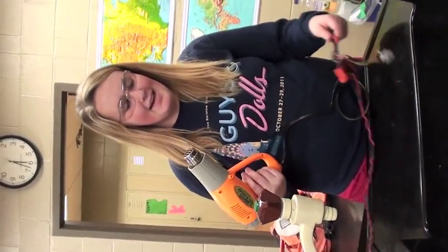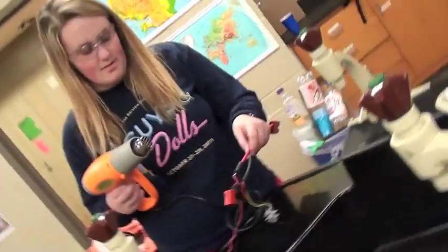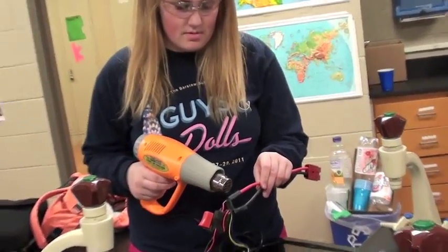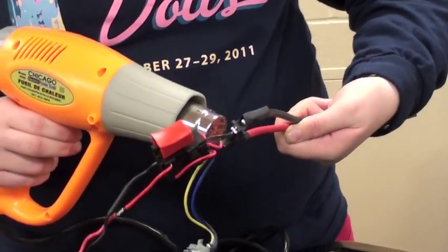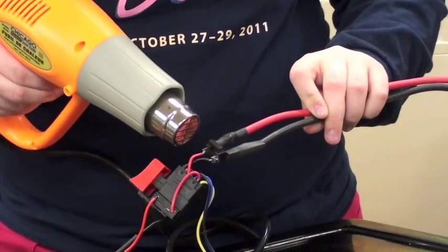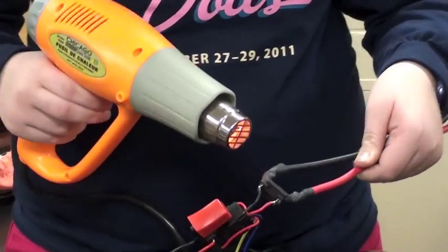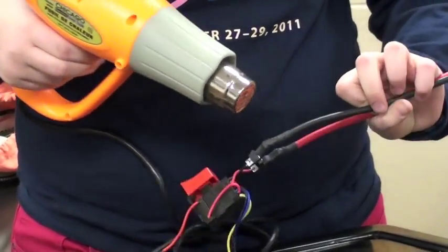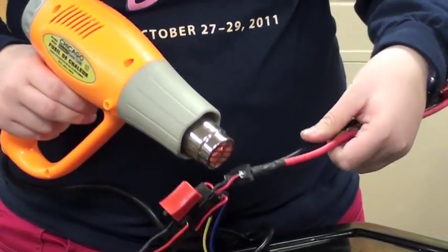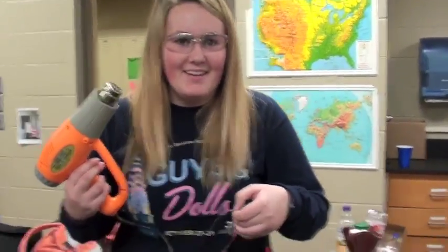And now I'm going to use the heat gun to shrink the shrink wrap around the soldered bits. And now more shrink wrapping with the heat gun.